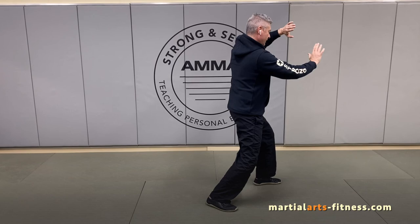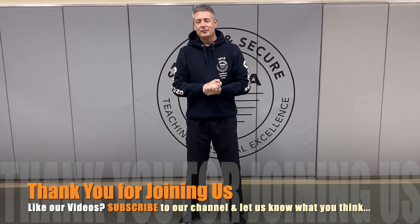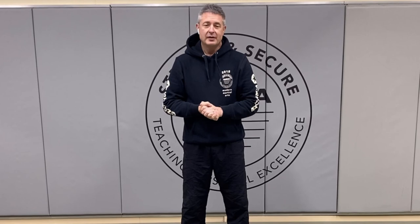Thank you so much for joining us for movement number 18, Fair Lady Works the Shuttle. We hope that you had a great time and found something valuable along the way. As always, be sure to leave us a comment if there's anything else we can do to help you with your efforts at home. Have a great day, and thank you very much.